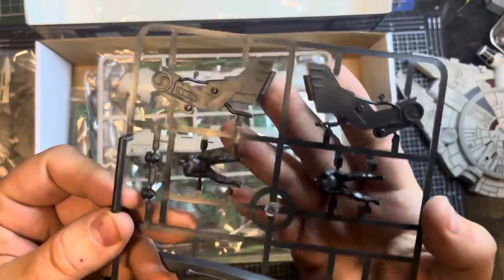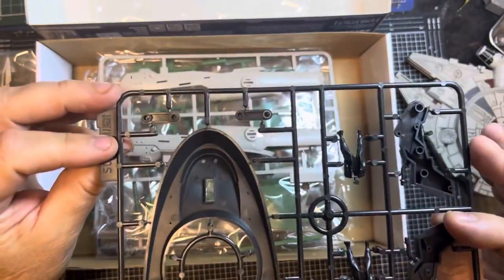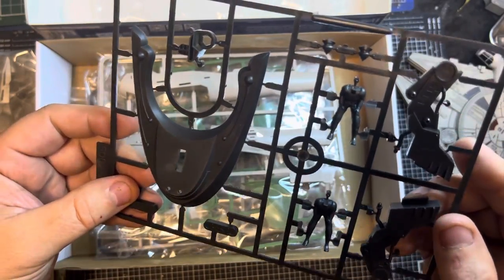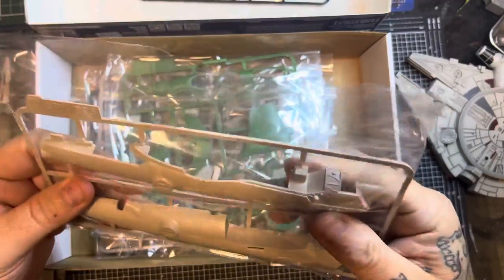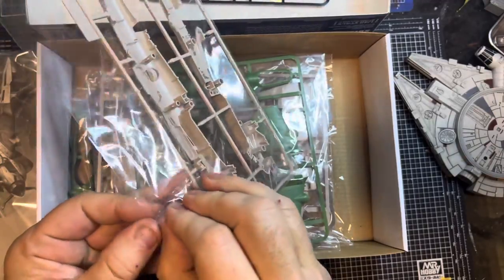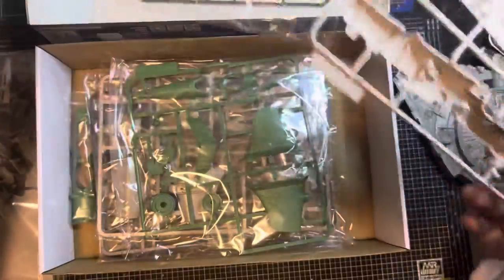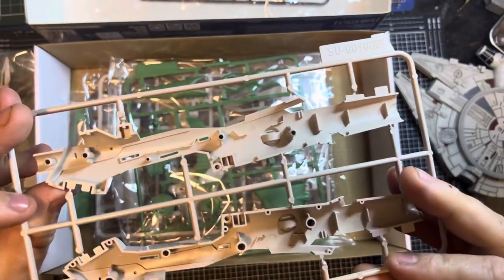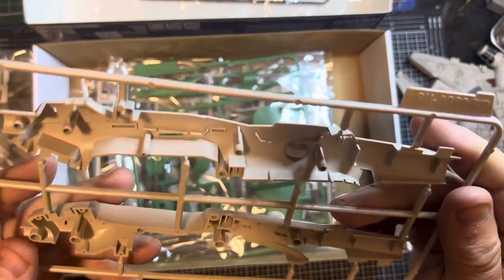There's that little hydraulic lifting arm which is also part of the stand — very cool. I don't know, maybe it's got some moving parts on that as well — we'll see. And here we've got the fuselage — very nice, nice quality plastic. Really nice quality — the sprues are really nice, super quality.